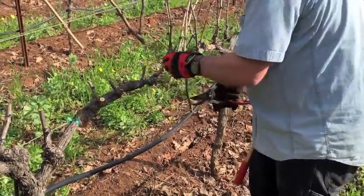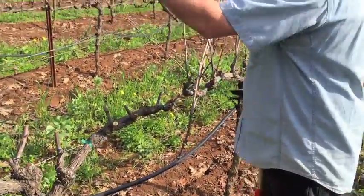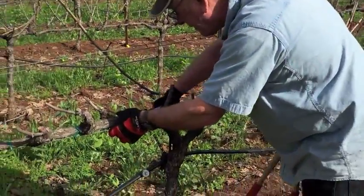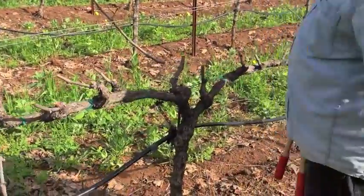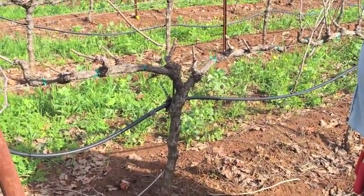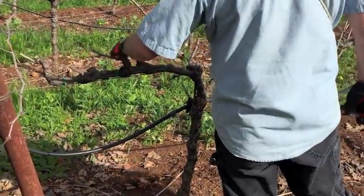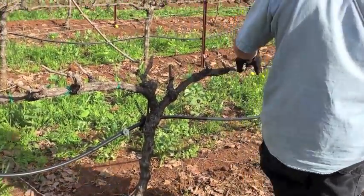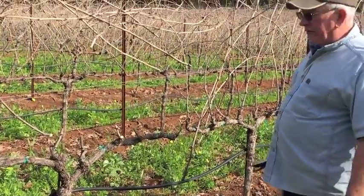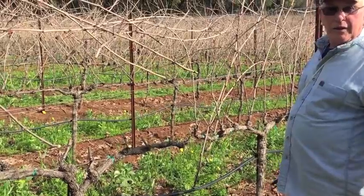You don't want to cut the wire, so you've got to be careful where you put your shears. Got to get the brush out of the way, but that's pretty much what a proper cordon-trained spur pruned vine looks like. So we'll end up with one, two, three, four, five, six, seven, eight, nine, ten spur positions. Ten to twelve is pretty typical for vines that are spaced five feet apart.